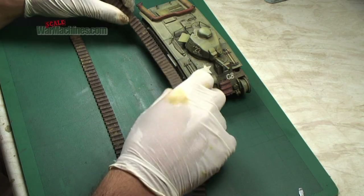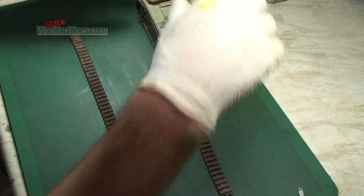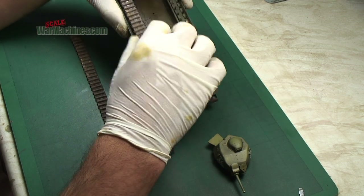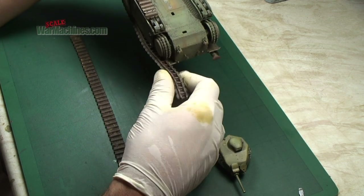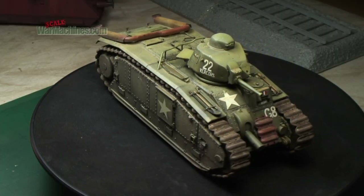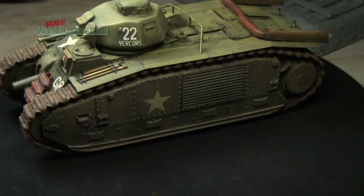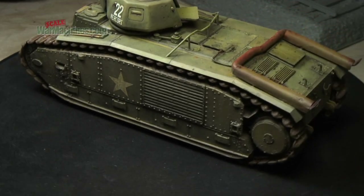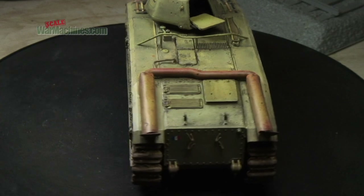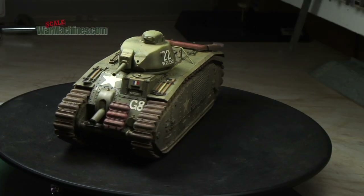A little bit fiddly, but the Tamiya parts are really well engineered and easy to attach. Try not to lose too many of the fine dirt deposits and pigments that you've attached to your tracks. And here are the turntable shots of the finished model. Hopefully the effect is realistic, and you like all the different tonalities and shades of different components, and the depth of all the weathering.